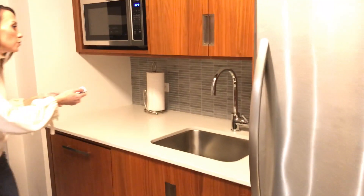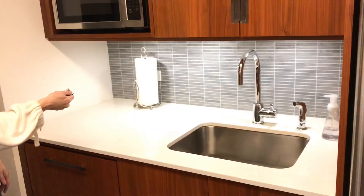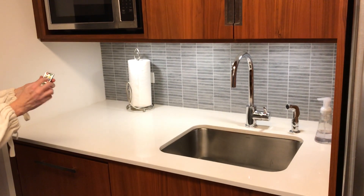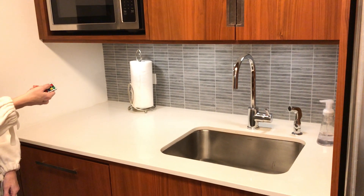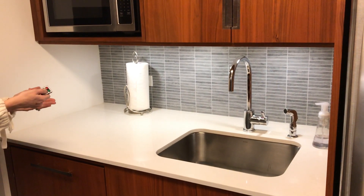So on the remote, green is on and red is off. I'm going to turn them back on. Another feature on the remote is 50% brightness versus 100% brightness. So I'm going to hit the 50% — you can see that it goes to 50% brightness. Then I'm going to go back to 100%, and you can see that it's back at 100% brightness.